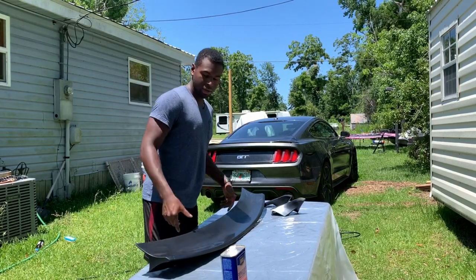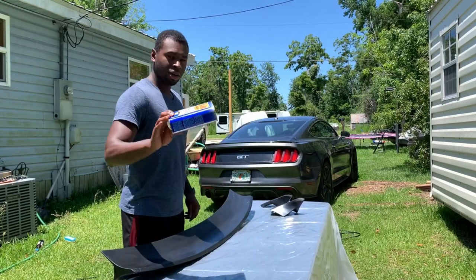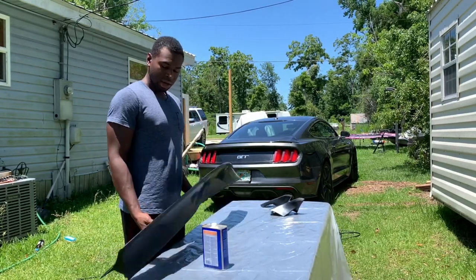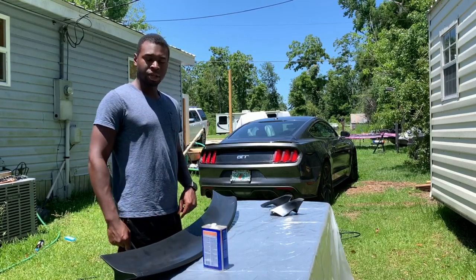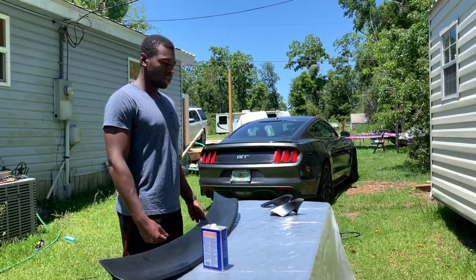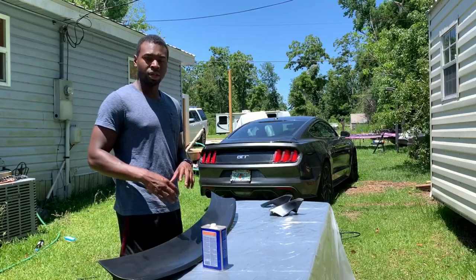So first we are going to take some of this alcohol and we're going to prep our spoiler, and then we're going to take primer and we're going to prime it — to give something for the vinyl to really stick to.